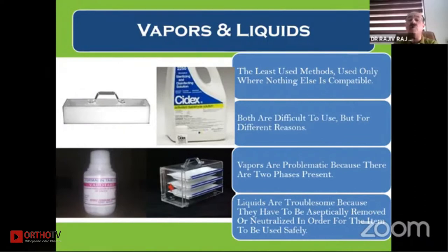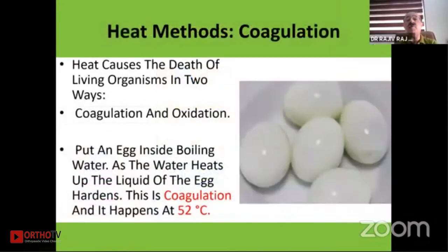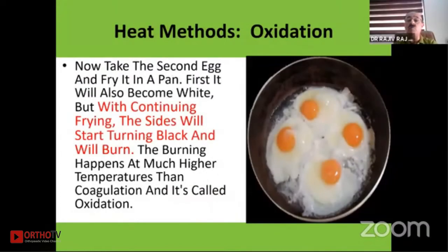Vapors and liquids are not very commonly used because equipment has to be cleaned after sterilization with sterile material. Using vapor bombs in plastic boxes with trays inside caused frequent toxicity problems. Heat kills living organisms by two ways: coagulation or oxidation. Like a boiled egg coagulates at 52 degrees, but frying at a much higher temperature causes the sides to blacken — that is oxidation. So heat kills organisms either by coagulation or oxidation.